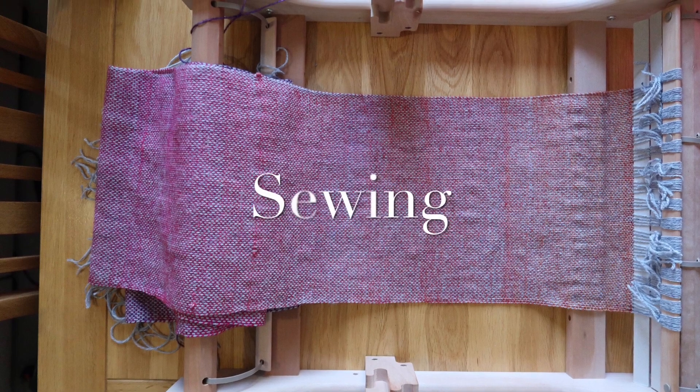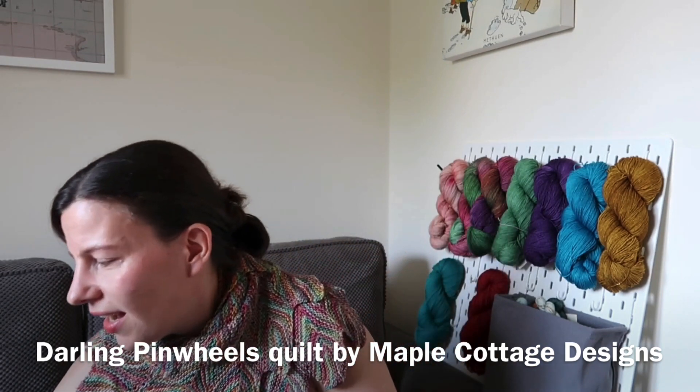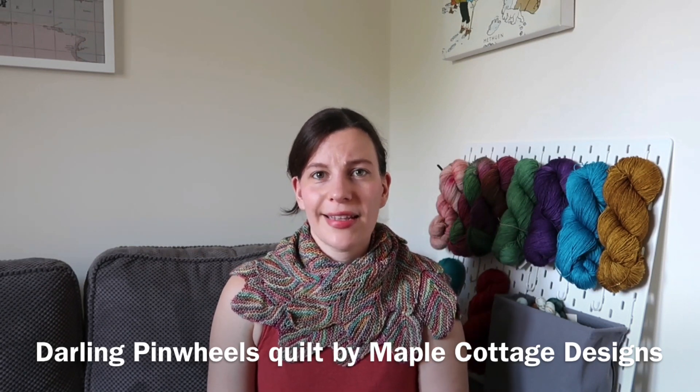Next up I have been doing something quite different — some sewing. I've not been sewing bags; I have been sewing a patchwork quilt. This is my first ever patchwork and I opted to do a baby quilt first rather than trying a full-size adult one. I wanted a lot of practice sewing straight lines so I thought this was a great endeavour for that. A colleague of mine is expecting in September so I'm hoping to have it all finished for her little boy then. The pattern is Darling Pinwheels by Maple Cottage Designs on Etsy, which I'll link below.